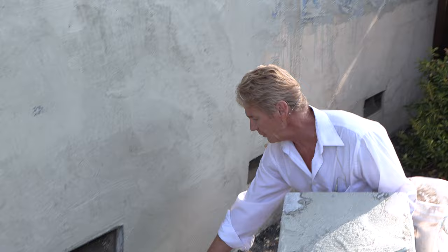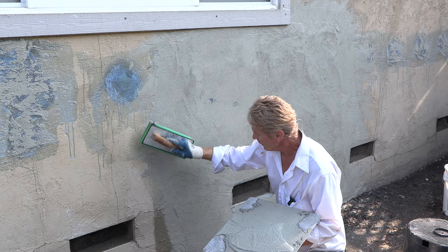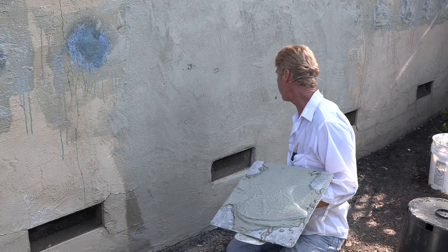I feather that in, feather that in, feather this in to get the top once. And because this is going to be painted, does it matter that I got a few pieces that show? Not really. If it did, I'd hit those right now. So that's what you do.